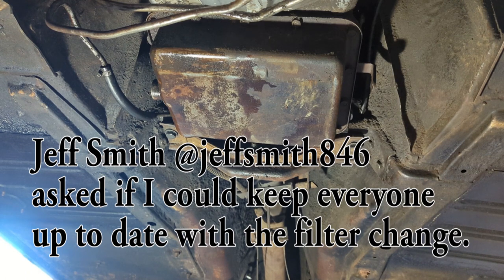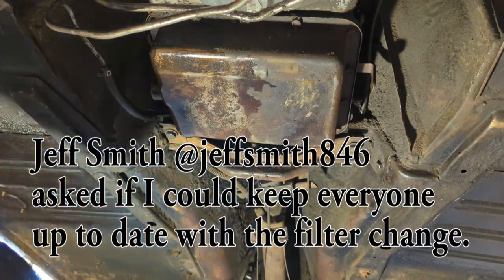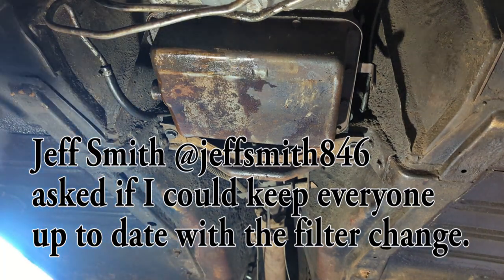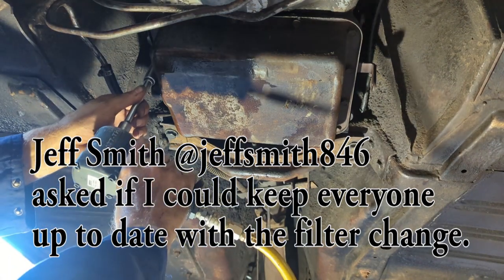I had a request — I'll look up who it was now. One of the guys in my last video commented that they would like to see when I took the pan off of the Cruise-O-Matic to put the filter in, so this is what I'm going to do right now.